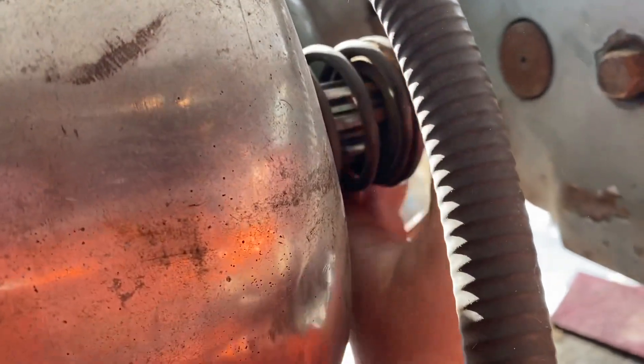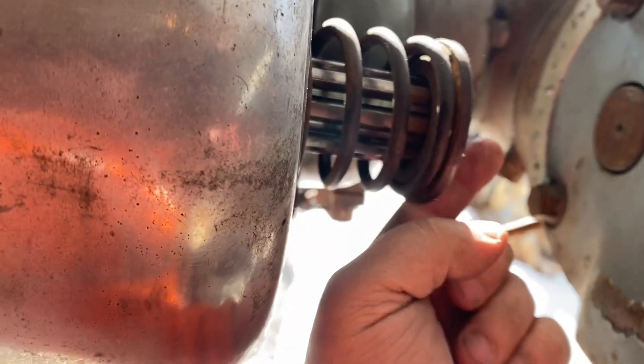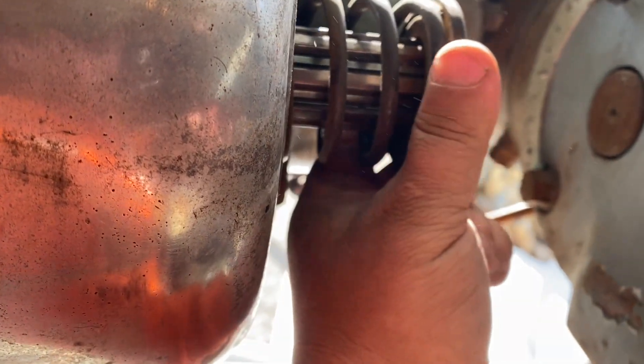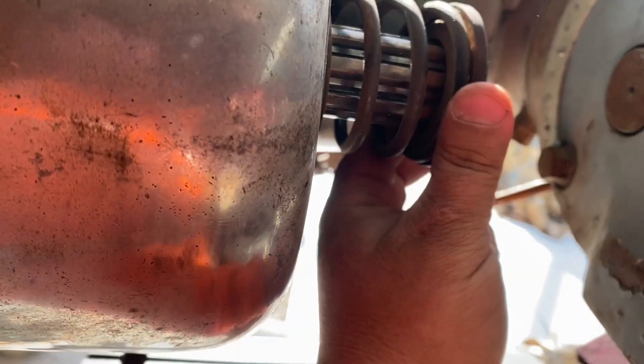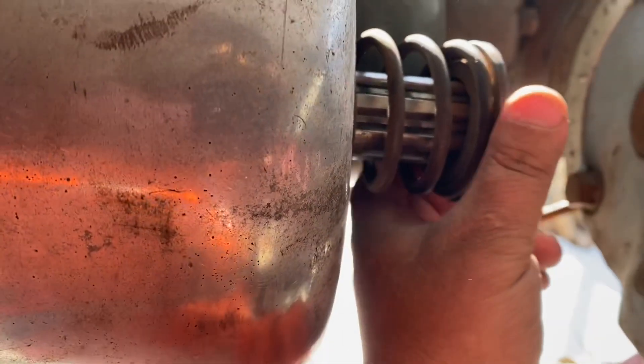Looking at the parts diagram, I think all that's missing is a 3/8 bolt that threads into the shaft and a washer that likely retains that. Everything else seems like it is here.